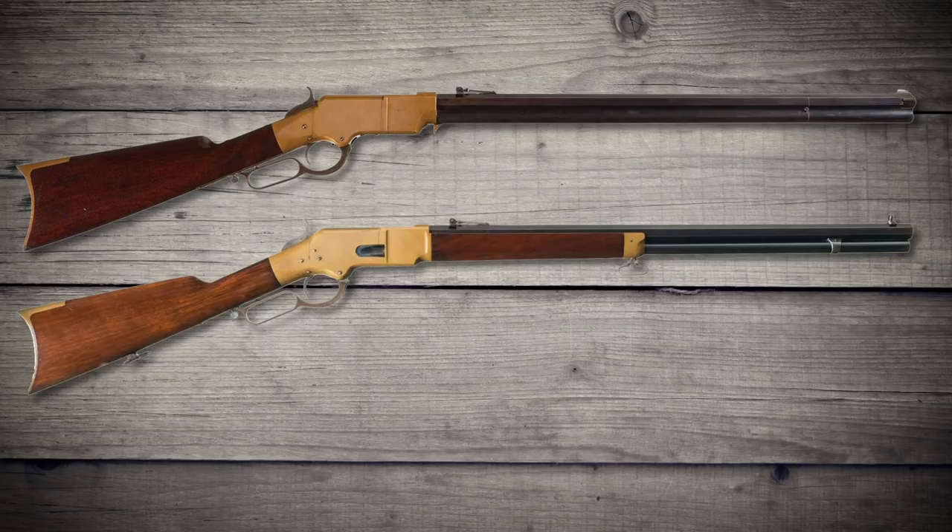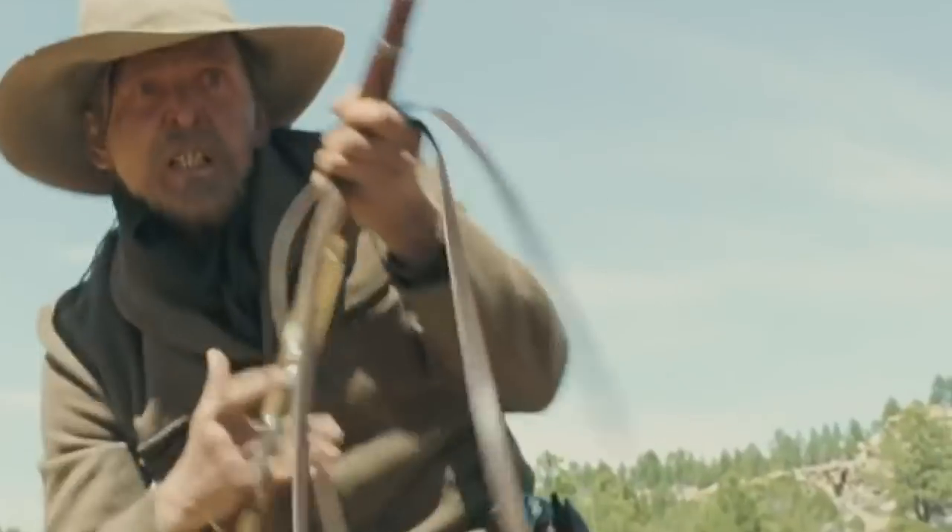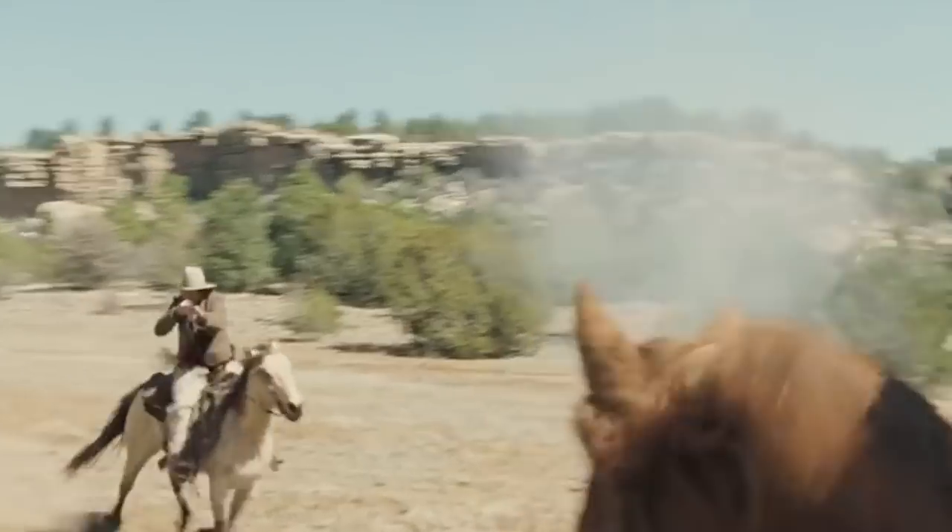The 1866 was the first Winchester-named repeater, still chambered in .44 and retaining its brass receiver. Nicknamed the Yellow Boy, it was widely popular and purchased by many countries overseas who were fighting their own wars.